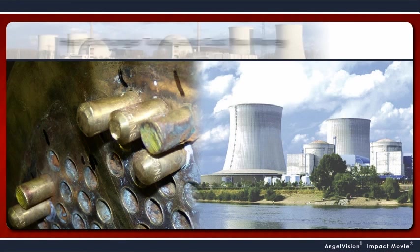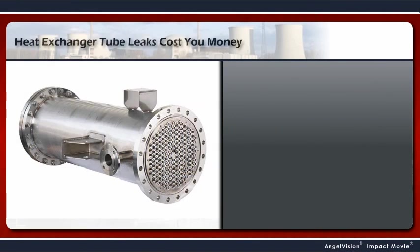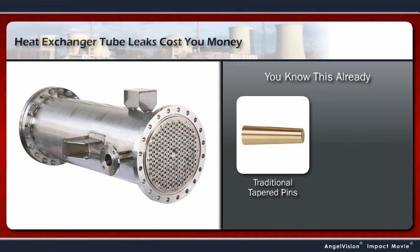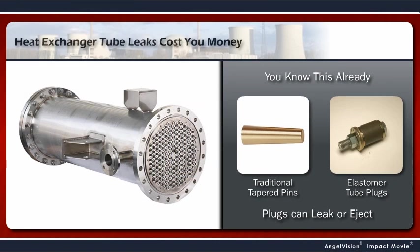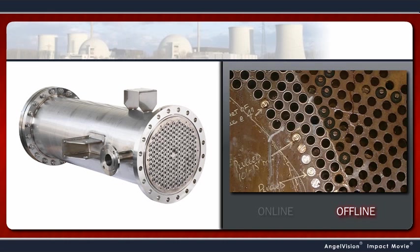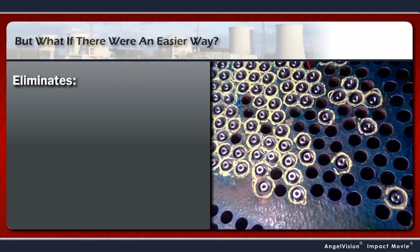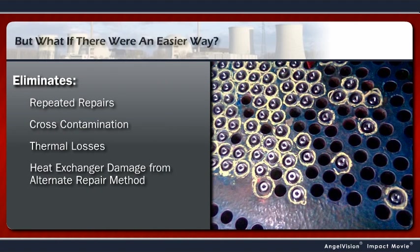No one needs to tell you that heat exchanger tube leaks cost you money. As the person responsible for keeping your heat exchangers operating, you already know traditional tapered pins and elastomer tube plugs can leak or eject, causing increased turnaround costs or forcing you to take the unit offline. But what if there was an easier way? A method that improves the whole tube leak repair process, eliminating repeated repairs, cross-contamination, thermal losses, and damage to the heat exchanger caused by other repair methods.